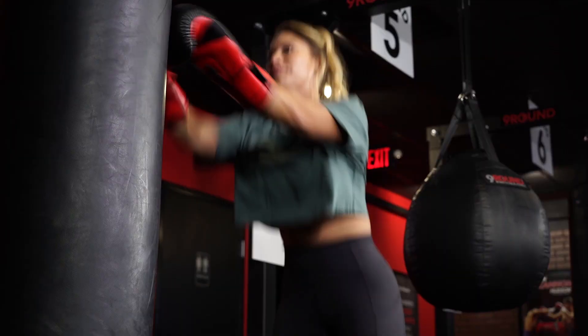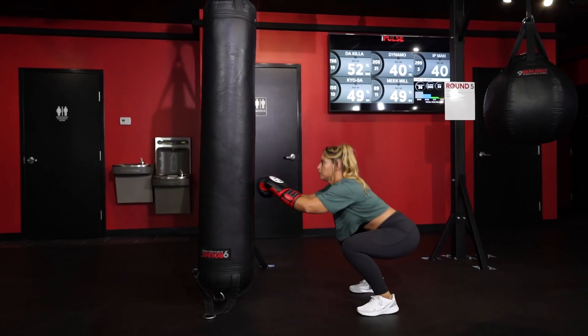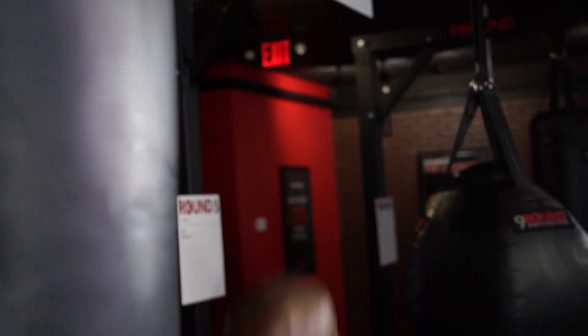So again, squat down, get nice and low, get nice 90 degrees with your knees, double punch at the bottom of the squat, jump as high as you can, double punch at the top, and keep going for the whole three-minute round.